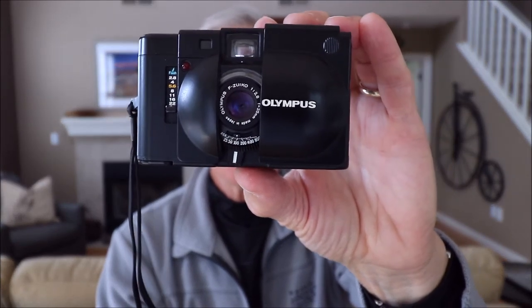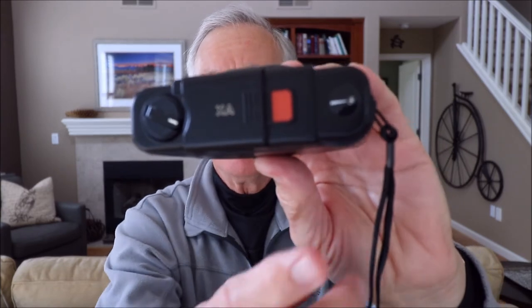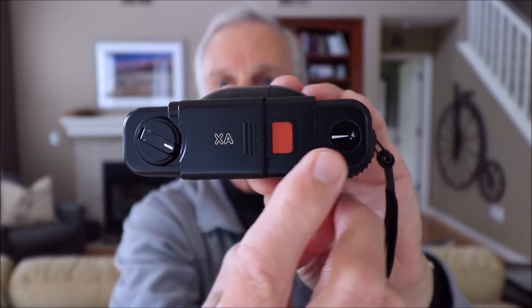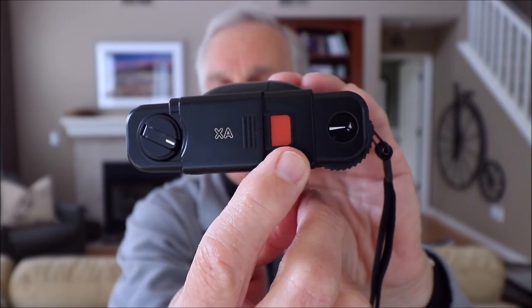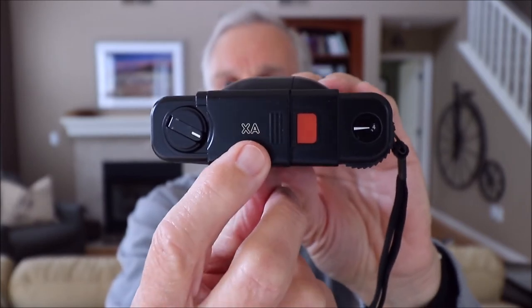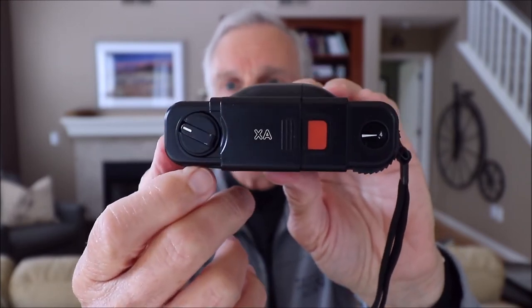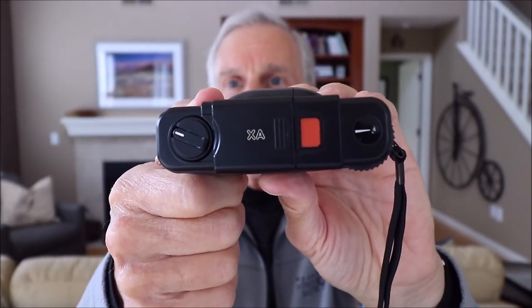Looking at the top of the camera, on the far right is the frame counter, then you have the shutter release button. This button is electronic — it hardly moves at all; you just lightly press your finger against it and it fires the shutter. There's the model name XA, and of course a rewind crank. Like most cameras of the day, you pull out on the rewind crank to open the back to load and unload film.